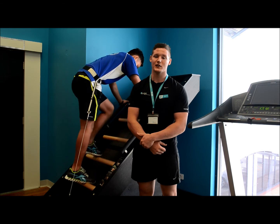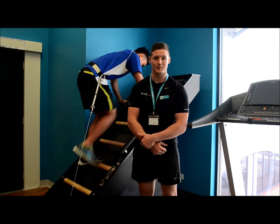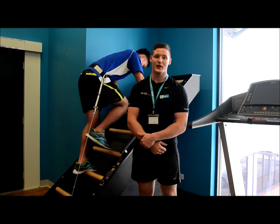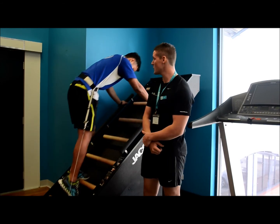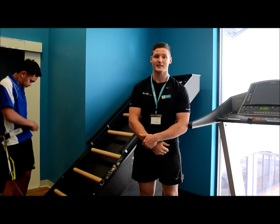Once you're comfortable with the machine, you can start increasing your time or feet and increase the intensity of your workout. Once you've completed your workout, all you have to do is simply stop and the machine will stop. Then unbuckle the belt and attach it to the machine.